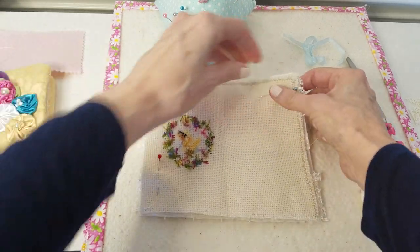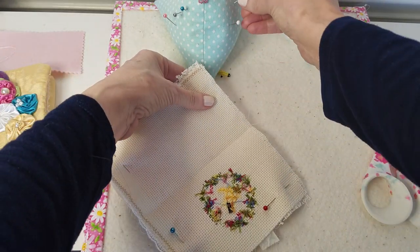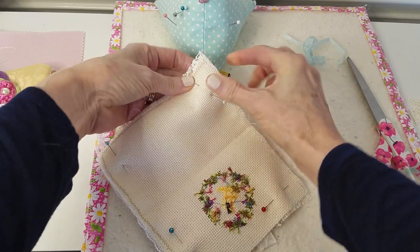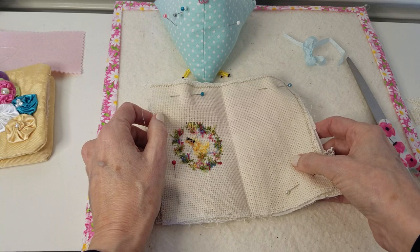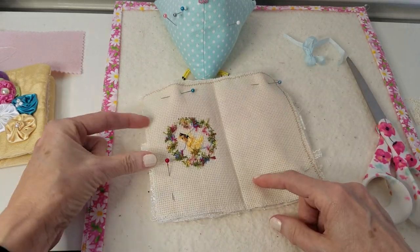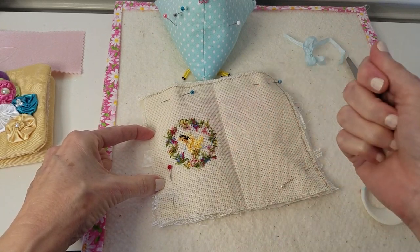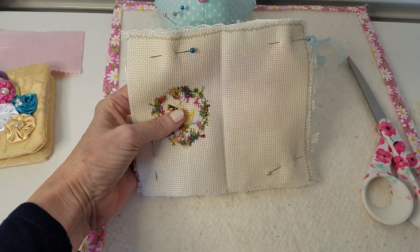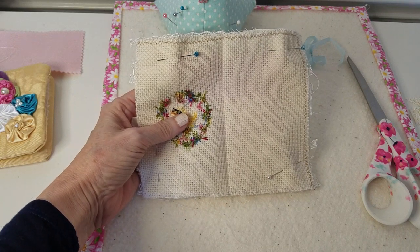I hope my sewing machine sews this because it's kind of thick. What I want to do is take it over there and sew all the way around the edges, and I'm going to leave like an inch and a half open on the side so I can turn it inside out. Let's see how this turns out. I'll be right back.